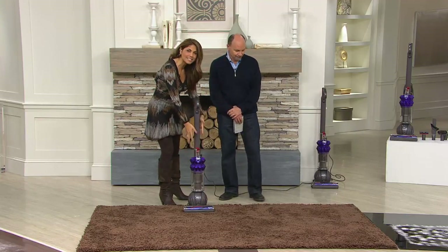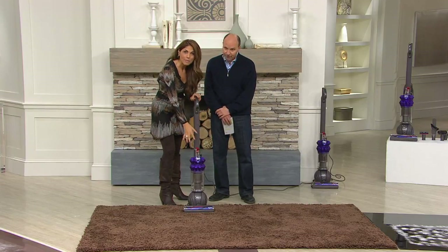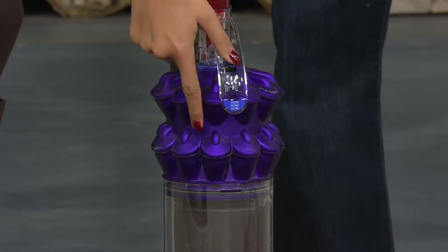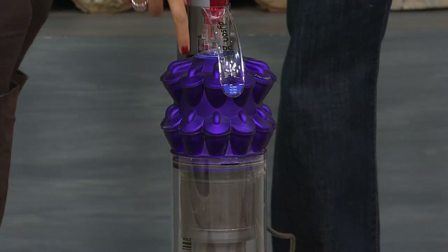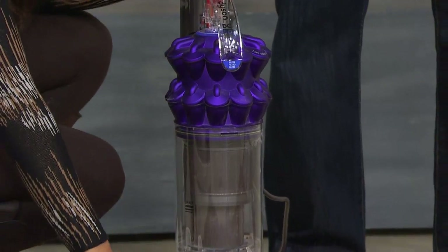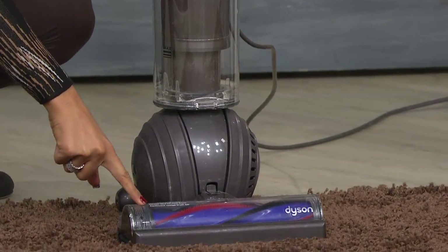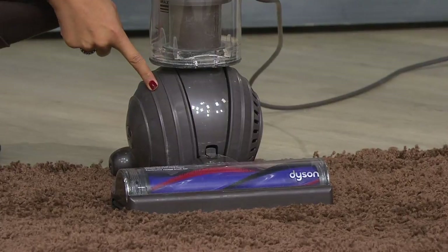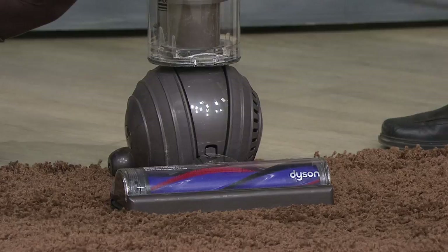The first thing you'll notice is the size — this is one of our most compact machines, but that doesn't mean you'll sacrifice power. It is a very powerful vacuum featuring our two-tier radial root cyclone technology. The cleaner head has more power built into it, and as already mentioned, it rides on a ball, so if you love Dyson ball vacuums, this one has a ball.